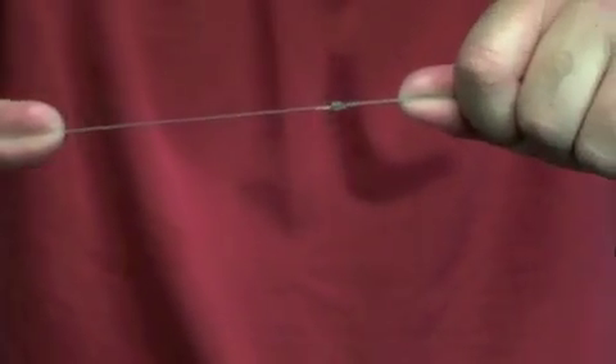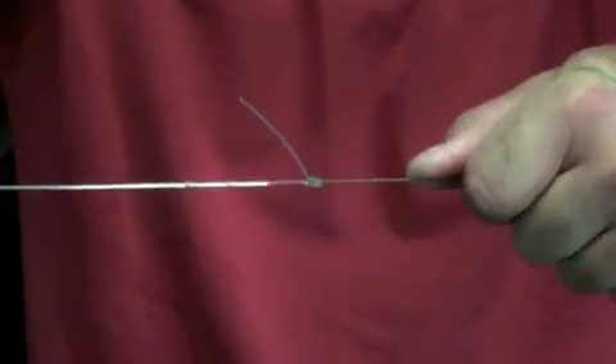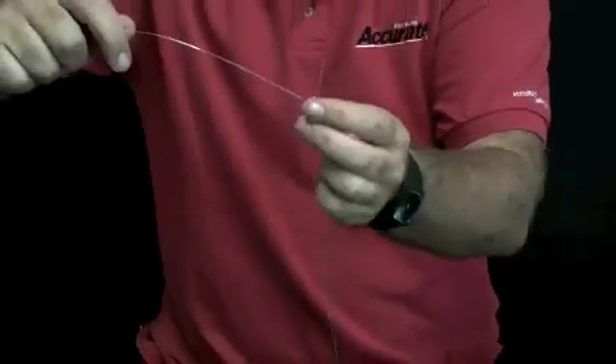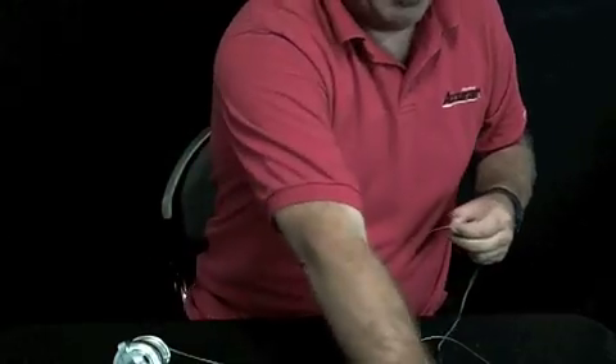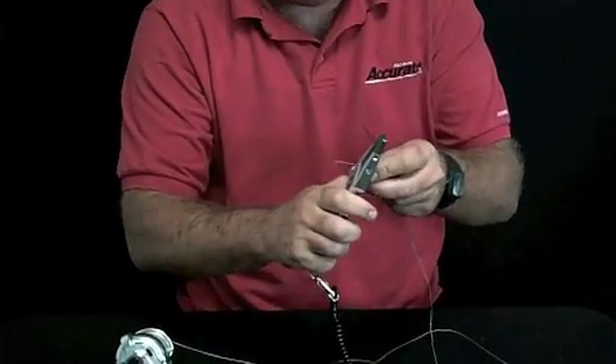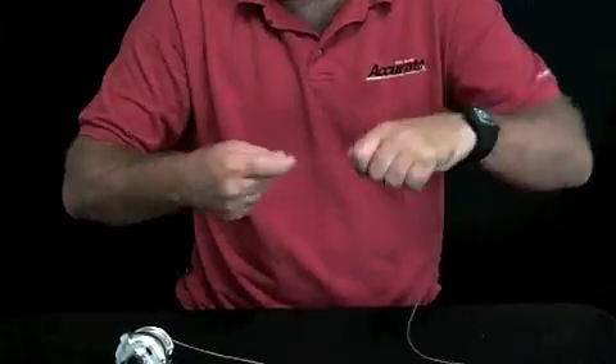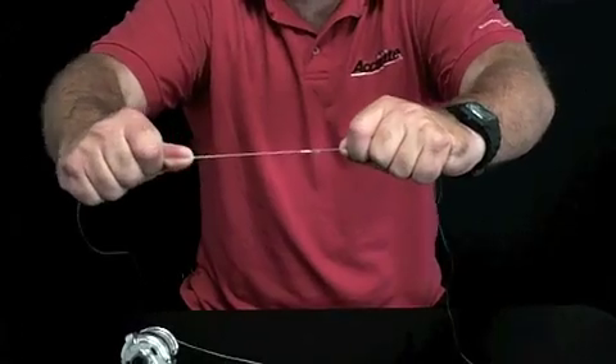The key to the no-name knot is to cinch it down so it stops — there it stopped, it's bit on itself. So all you're doing now is taking that tag end and cutting it off. And there is your no-name knot.